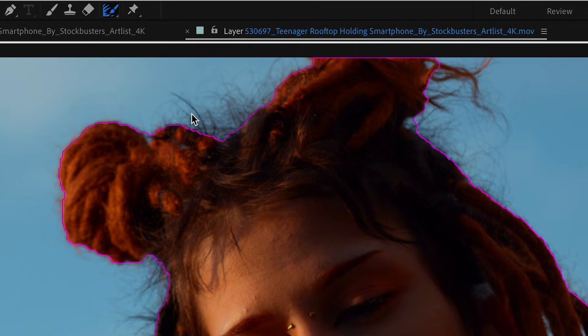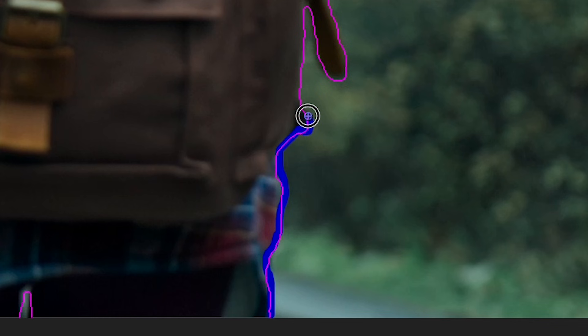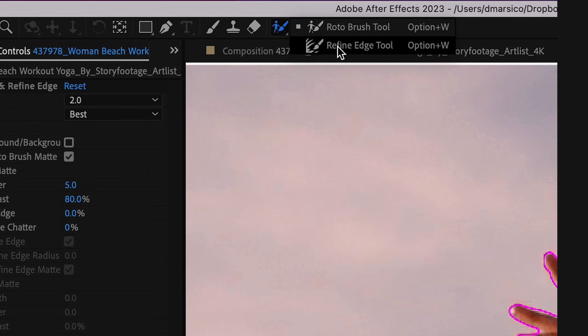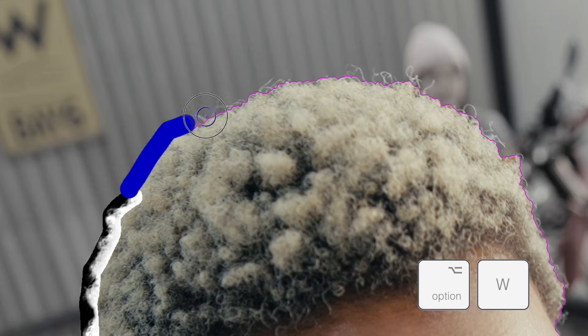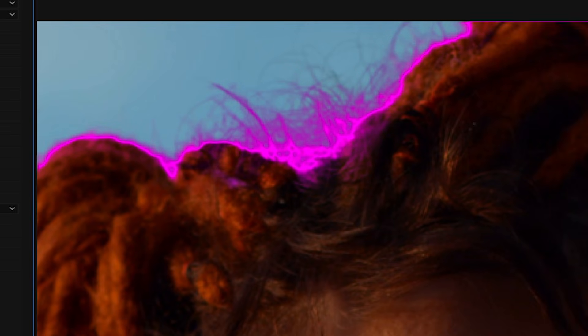This one is by far my favorite. If your subject has difficult hair or soft edges, the Refine Edge tool will be your best friend. It can refine the edges of even the most challenging areas like hair or blurred motion. To access the Refine Edge tool, just click and hold the Rotobrush icon and you can see the Refine Edge tool. You can also hit Option+W to switch between the two. Use this when you're cleaning up your edges when you're almost done with your roto.